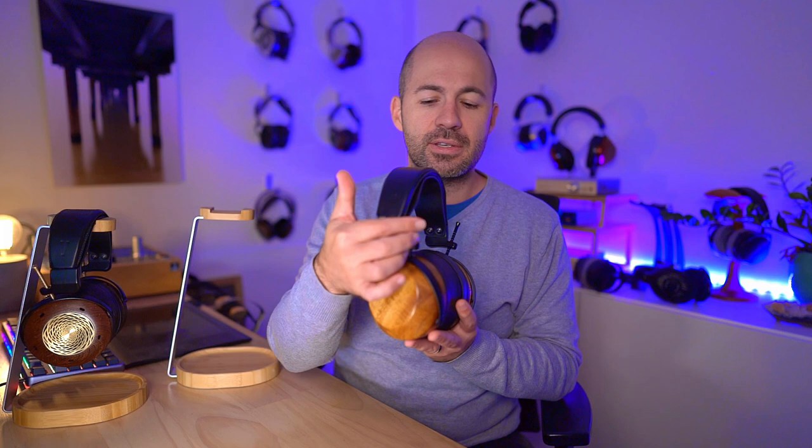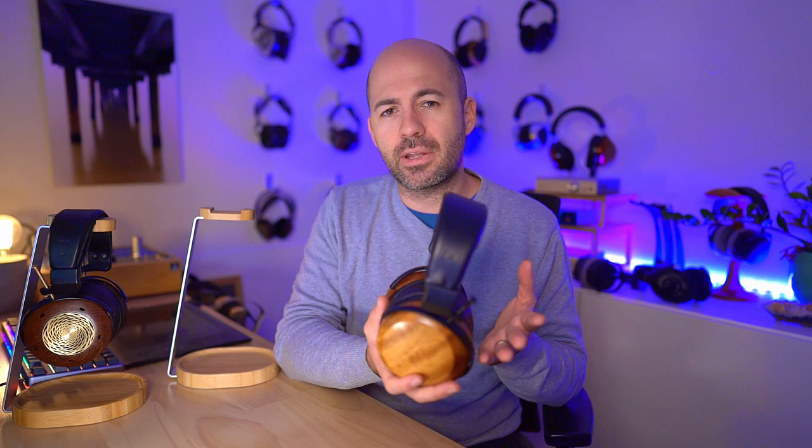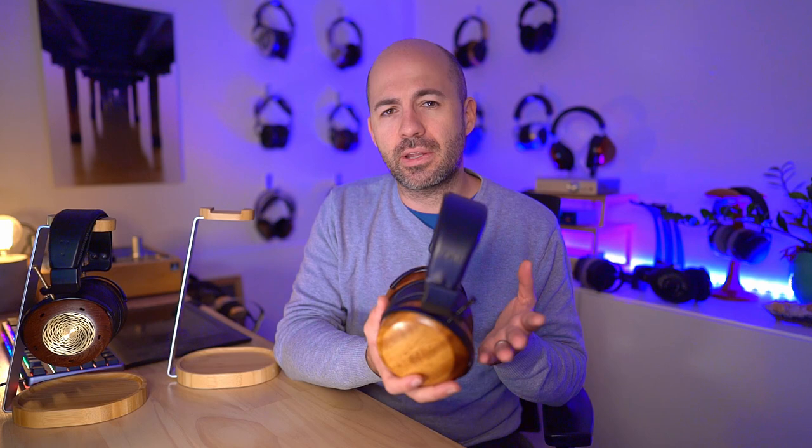Let's talk about design and comfort — the good news is I can say this once, because it's the same across all ZMF models, whether it's the Verite, Atrium, Auteur, Atticus, or Icon. They all have the same approach: a headband across the top connecting to a spline with grooves to adjust cup distance from the head, rotation in the cups, and some bend in the band. All of this results in a wonderfully comfortable fit. They're not the lightest headphones, but they're not overly heavy either, and I've worn them for hours with no discomfort at all.